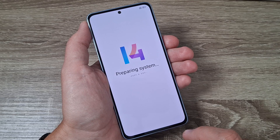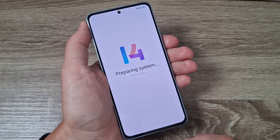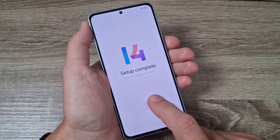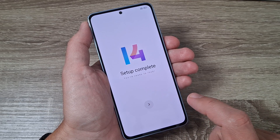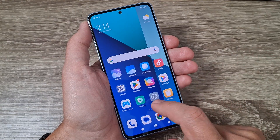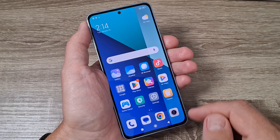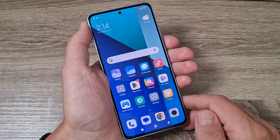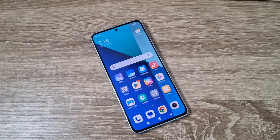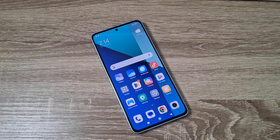Now it's preparing the system — just wait for a few seconds. The setup is complete, just tap again on the arrow, and that's all. Now you can use the phone. This was my tutorial for today. I hope it was useful for you. See you in the next one, have a nice day!